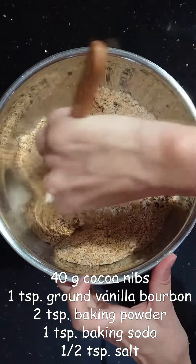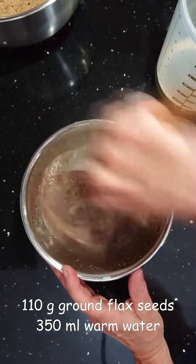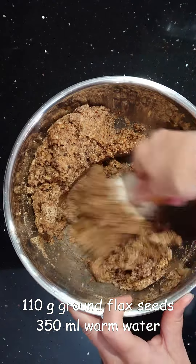Add one teaspoon of baking soda and half a teaspoon of salt. Take 110 grams of ground flax seeds and 350 milliliters of warm water. Mix it together until everything is wet.